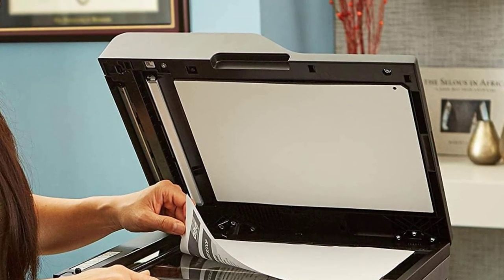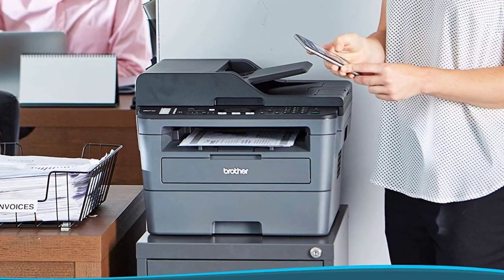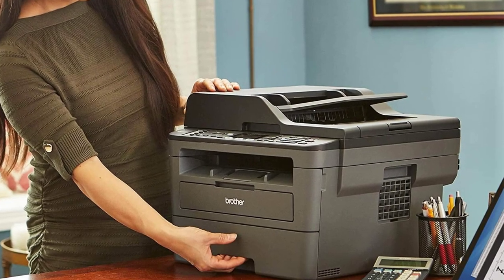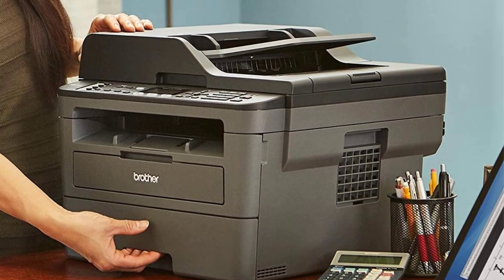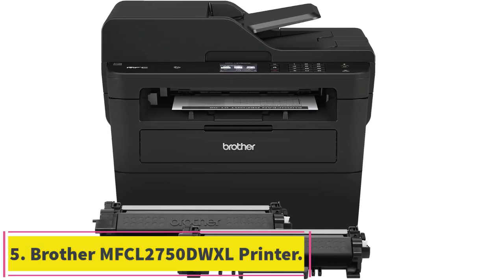This monochrome laser delivers high-speed, high-quality results for everyday documents with printing, copying and scanning capabilities. The 30-sheet automatic document feeder lets you copy and scan multiple pages in a single step. You can print pictures and documents directly from memory cards and choose how to sort your data by document name or date and time. This printer is Wi-Fi enabled and uses 2.4 GHz wireless networks to communicate with your computer.